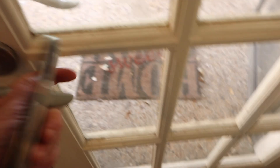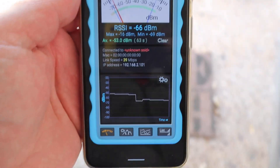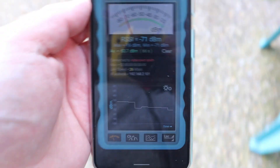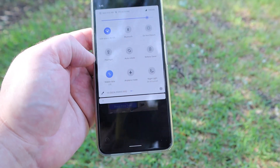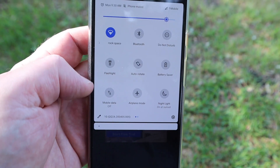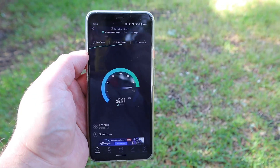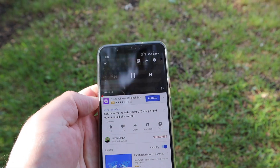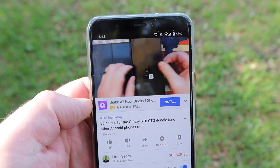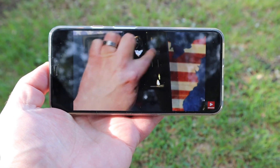Let me do a stress test and go outside. In the garden, we're at 39 megabits per second, dropping to around 26-28 as we walk further away — but the signal is still there. Taking away mobile data to confirm we're on the 5 GHz band, a speed test gives us 80.1 megabits per second download and 19.5 upload — I think that's acceptable. Watching a video, you can see no buffering, no lag.